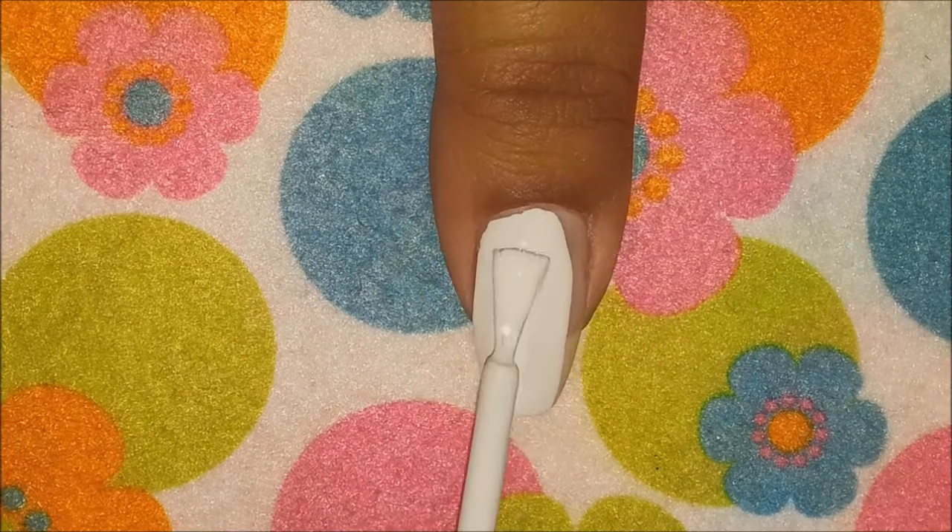Start by applying your base coat to protect your natural nails, and then paint your nails with two coats of white polish.